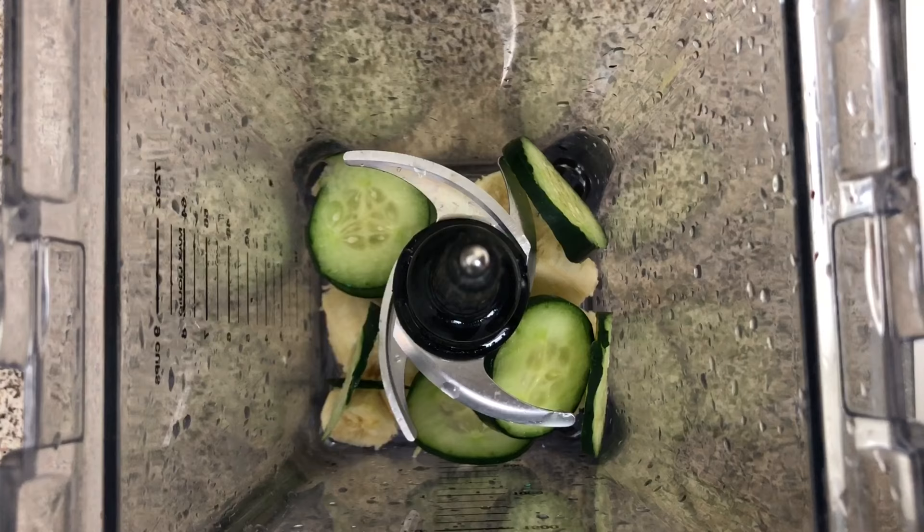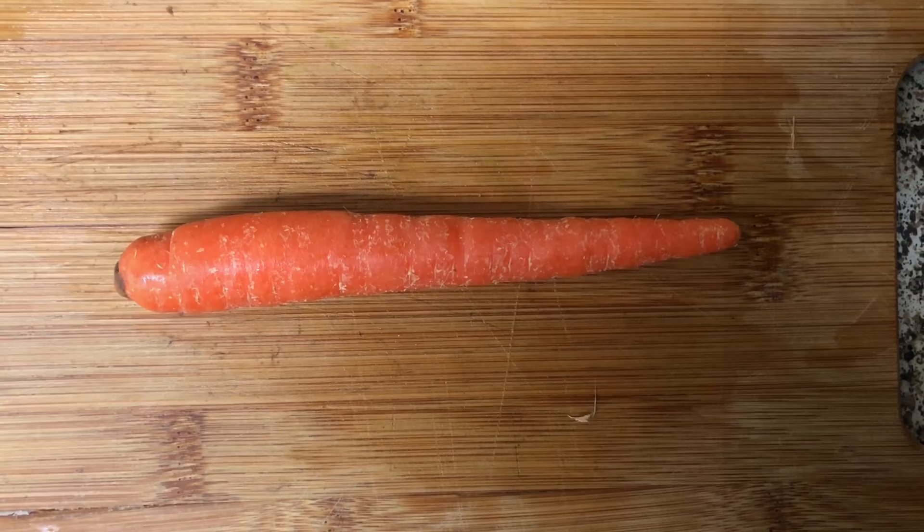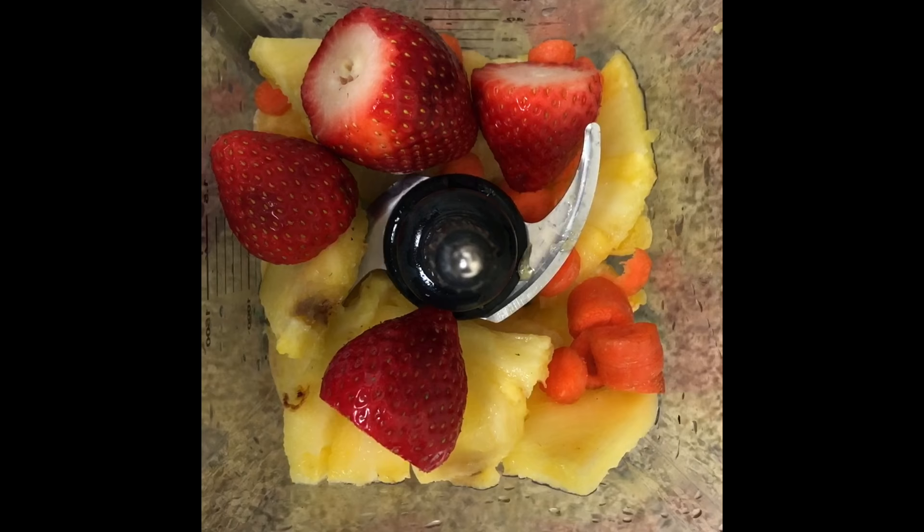If you look very closely at my fruit and vegetable selections, I have the entire rainbow in this fruit and vegetable smoothie.